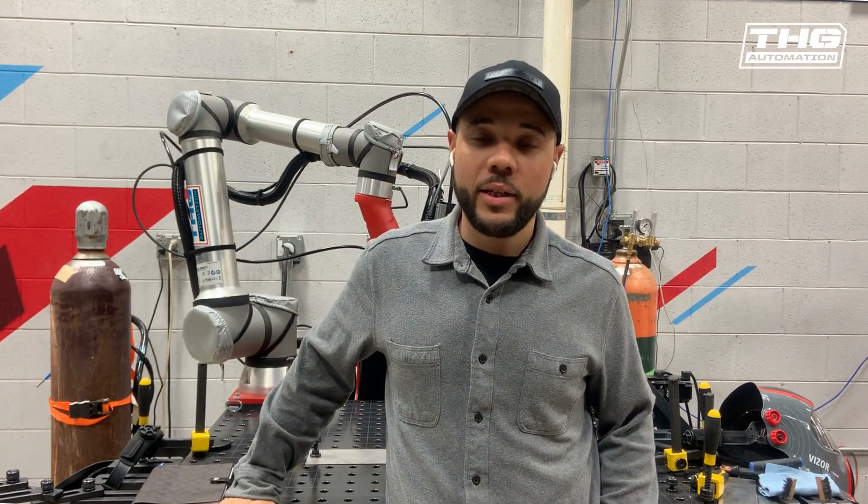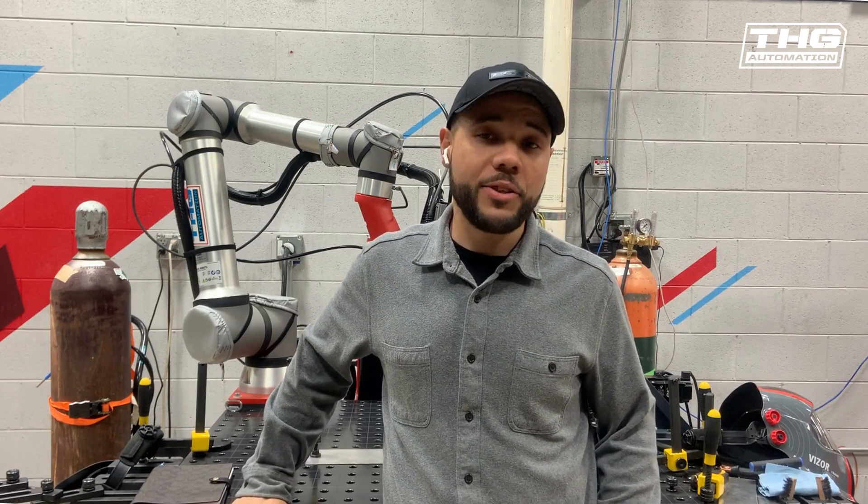Hi, I'm Tyrone Turner, the welding engineer here at THU Automation. Today I'm going to share some tricks on how to get your weld set.